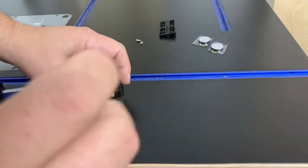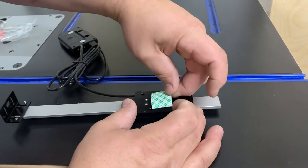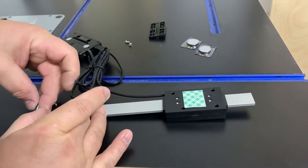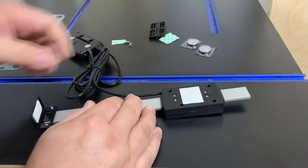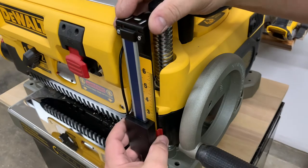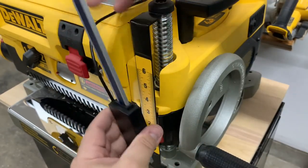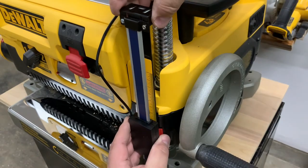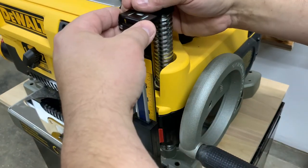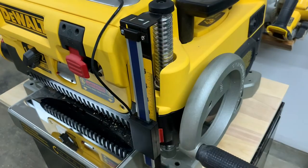I'll put some foam tape on it to audition it and see if it's going to work well. This part will double-stick tape to the red portion that moves, and this other piece of tape will sit on top of the original bracket. I'm just going to try to get it straight up and down and parallel to the part that moves, to make sure it doesn't rack or do anything weird when it goes all the way up. Once I get it nice and straight and test it, I'll put a screw in the top to hold it tight.